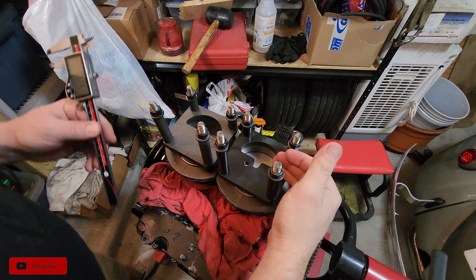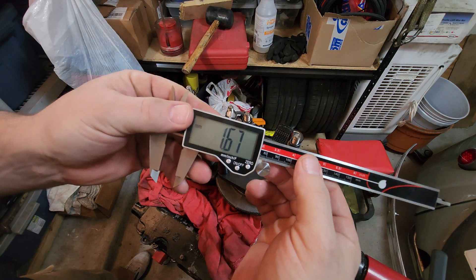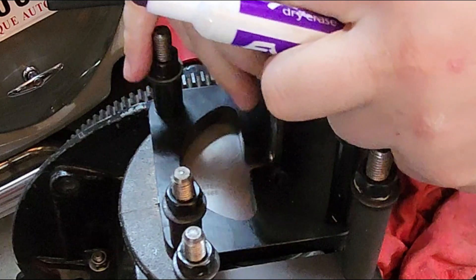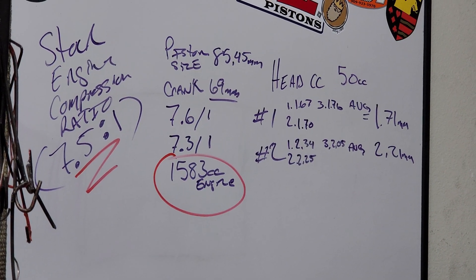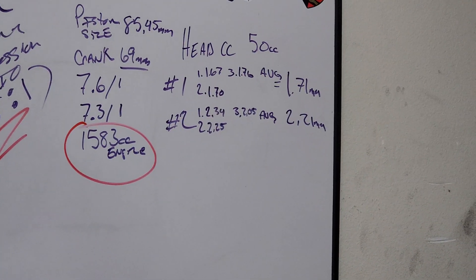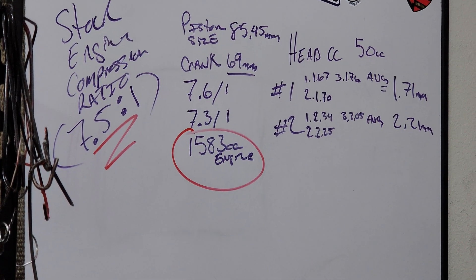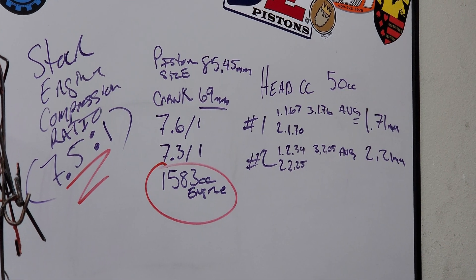There's lots of different ways to check deck height — you can use a straight edge on here, this just makes it easier for me. So this one corner over here we're sitting at 1.67 millimeters. Stock engine compression ratio is anywhere from like 7.5:1 to like 8:1. With the measurements that I was getting — there's my three measurements — and the piston size was 85.45 and the crank, and then we can figure out the compression ratio. I'll go ahead and leave it right there to show you what we're working with on this side for the one-two piston and cylinder compression ratio.